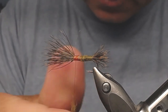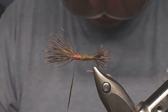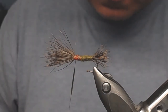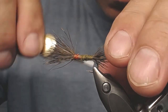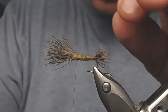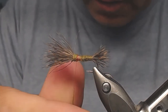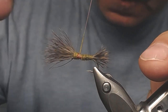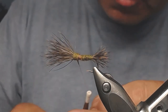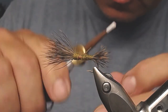Dub onto the thread and make attaching wraps all the way to cover all the thread. If you miss a spot it doesn't matter to the fish, but the fisherman will notice it.